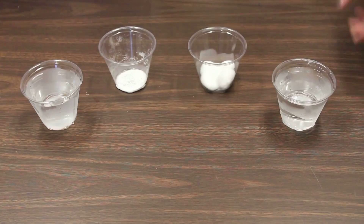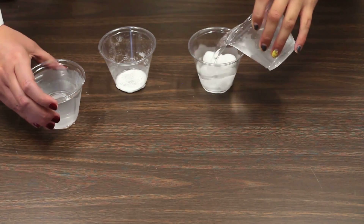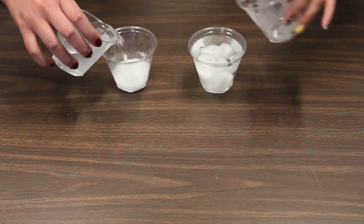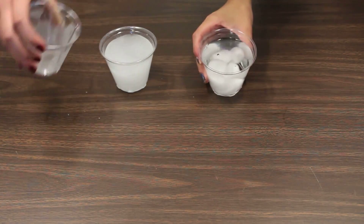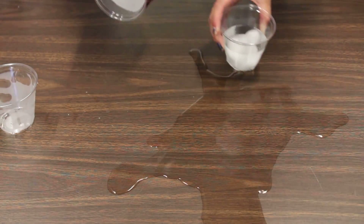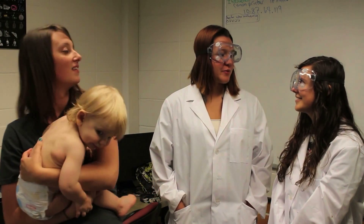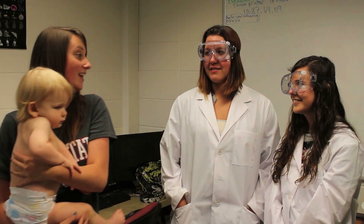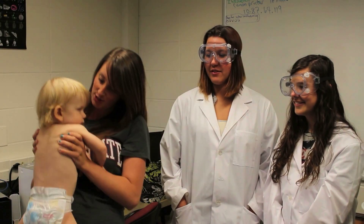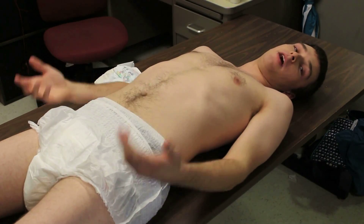Let me add water to the cotton, and I'll add water to the white powder. The cotton didn't absorb any of the water, and the white powder absorbed it all. So it's the white powder in the diaper that absorbs all that mess. Oh well, thanks — guess it's time to change your diaper.